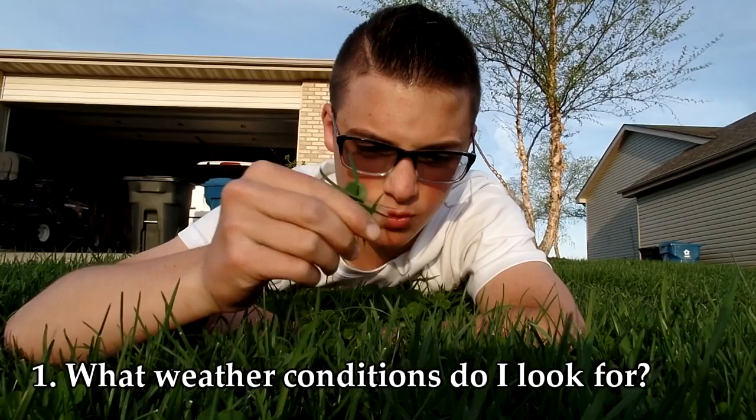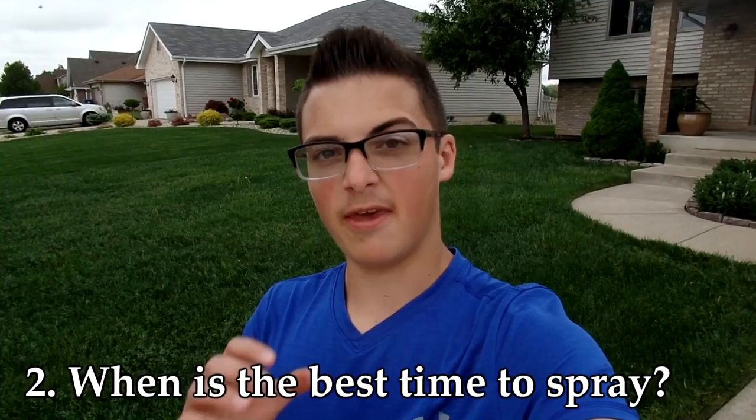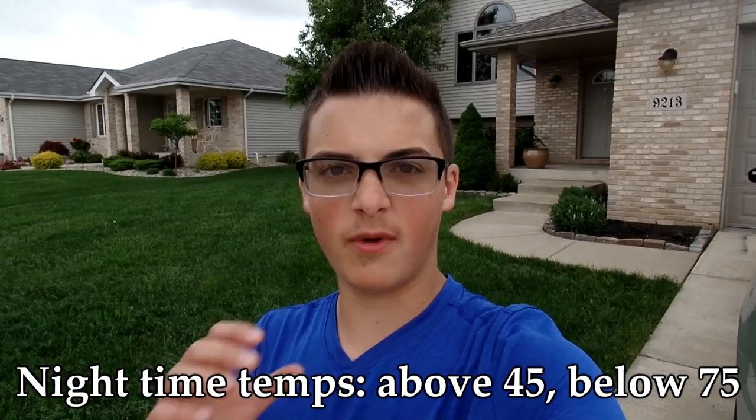I'm actually going to show you how to spray and kill weeds today. I've been wanting to do this video for quite a while — I just haven't had the most appropriate conditions. Number one: you want to make sure there's no rain in the forecast, because weeds love that. Number two: you want to make sure winds are five miles per hour or lower. Look for a calm day.